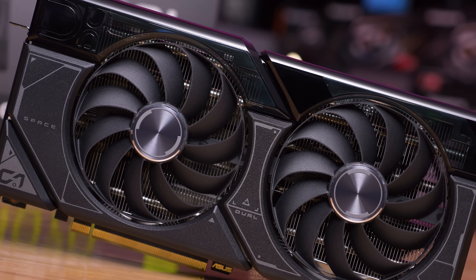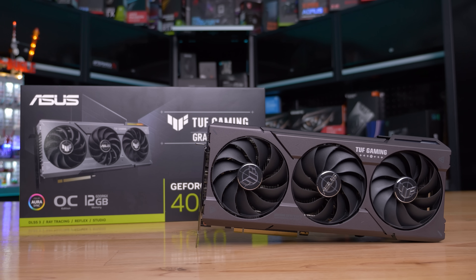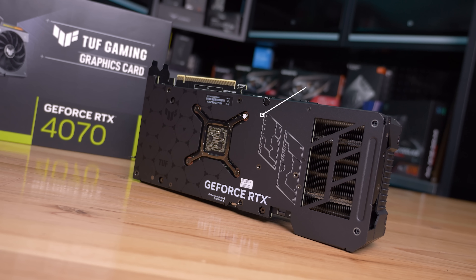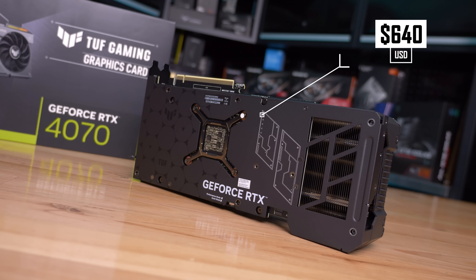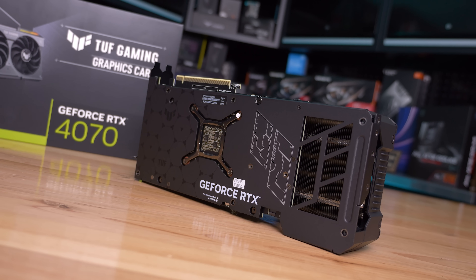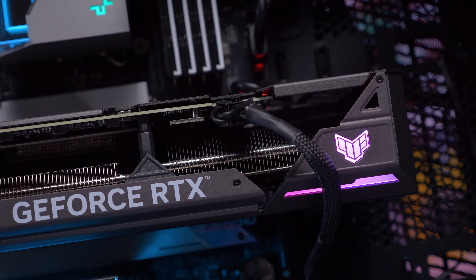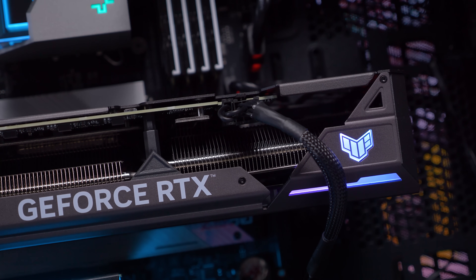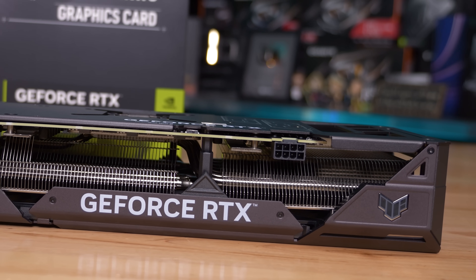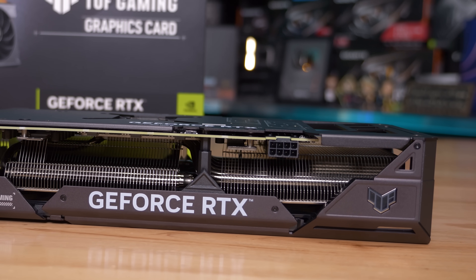The big gun from ASUS for this roundup is the TUF Gaming OC and right away I have to admit this is probably going to be my personal favorite just in terms of design and appearance. Unfortunately though it is a little bit pricey at $640 US, so $40 over the MSRP, but that does get you an all metal design with the only plastic coming from the fans. Structurally this is a very solid card and all that aluminium leads to a very premium look and feel. ASUS has again gone with a single 8 pin power connector and you get the standard IO configuration which includes just a single HDMI output and three display ports, a configuration used by all graphics cards in this roundup.